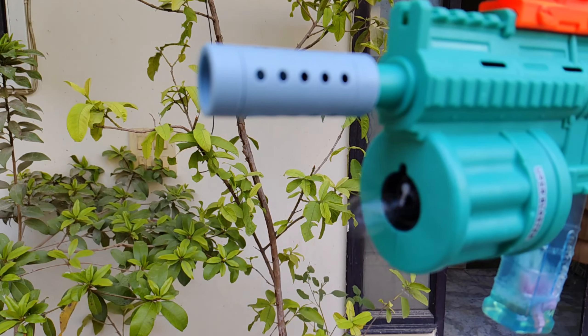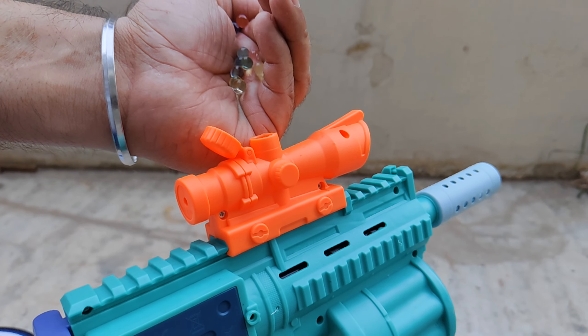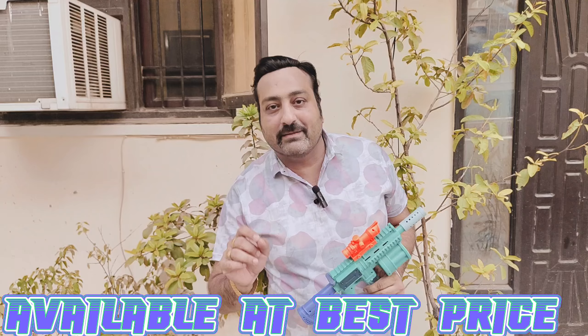When did you think you can use a bubble gun, a force bullet gun, and a soft water ball? You can use three of them. Yes, this is a multi-functional M416 toy gun. You can use it as a bubble gun, a soft bullet gun, and a soft jelly water ball.